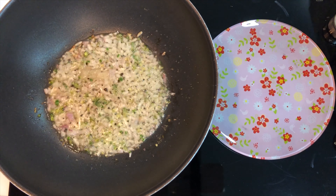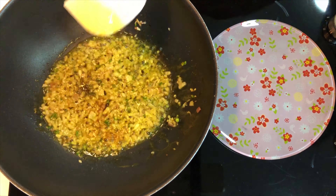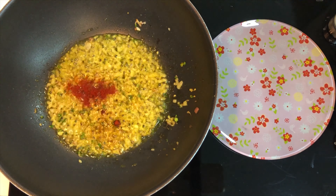Then add salt to taste, half teaspoon turmeric powder, and give it a nice mix. Then add half teaspoon of red chili powder and mix well.